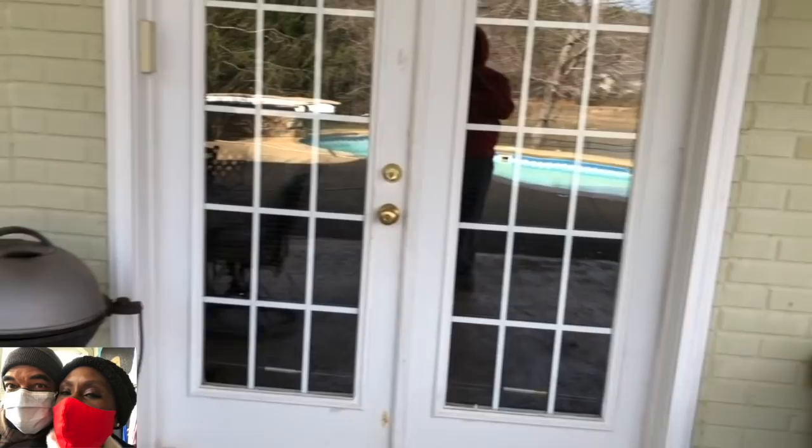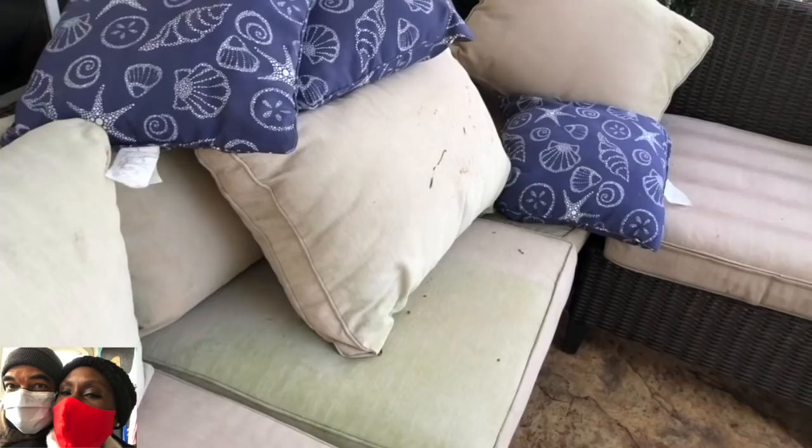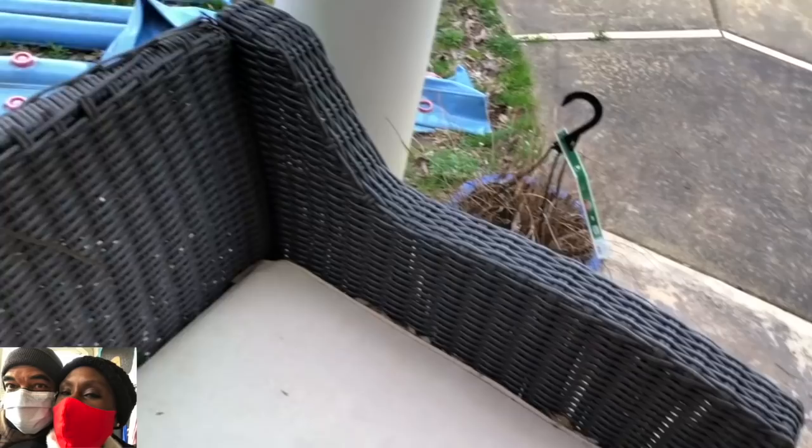As you can see, pretty much everything is in disarray. There is no warmth to this area, no cohesiveness to it — it's just all jacked up, let's call it what it is. There are some things that need to be replaced and repaired, and there are things I want to create to invite me out to that space more. The way this patio is looking, it's my fault — I've let a lot of things go.